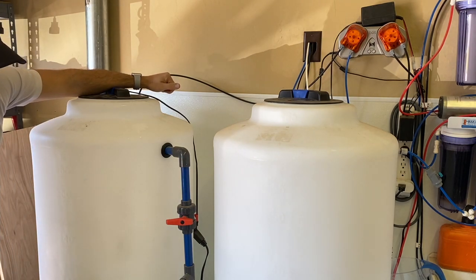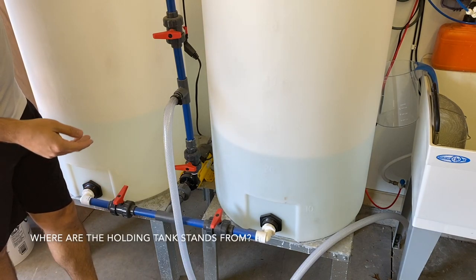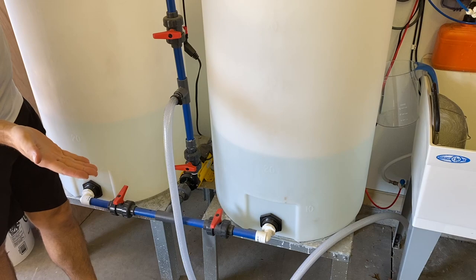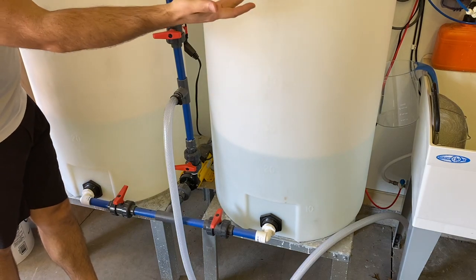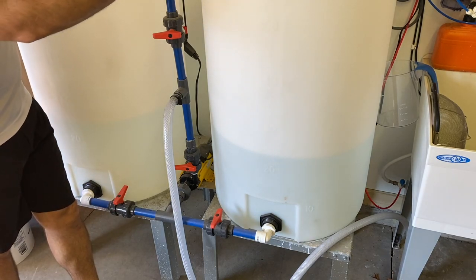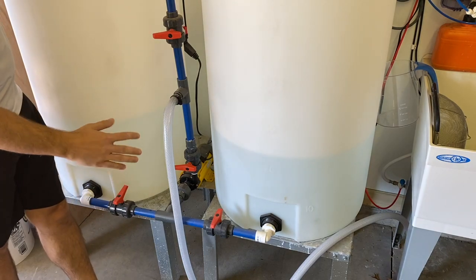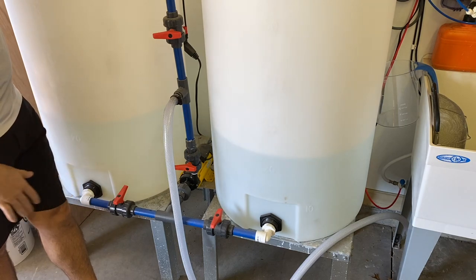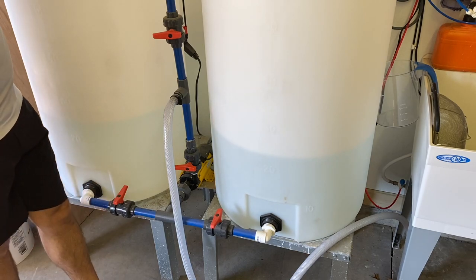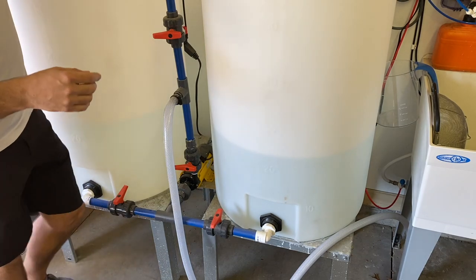The next question was where I got the stands. These stands are simply a hot water tank stand from Home Depot. A standard hot water tank is generally 50 gallons, so these 55-gallon tanks fit on them fine. I didn't check any safety ratings so use at your own risk, but they hold 55 gallons perfectly — no straining, no bowing on the legs at all. They're galvanized steel and have held up to salt wear just fine over the past year and a half.